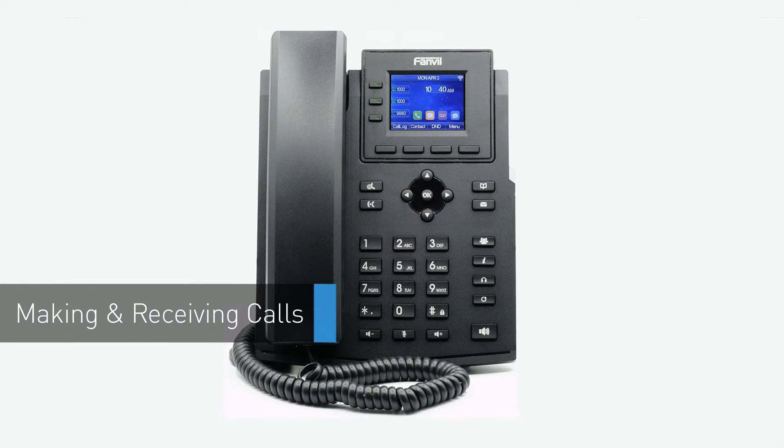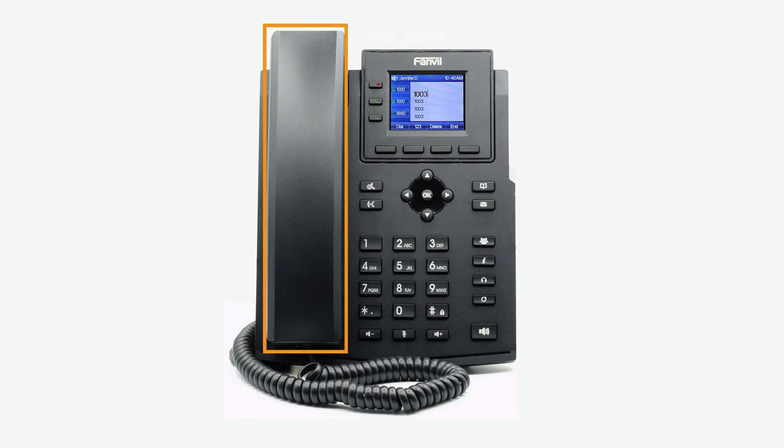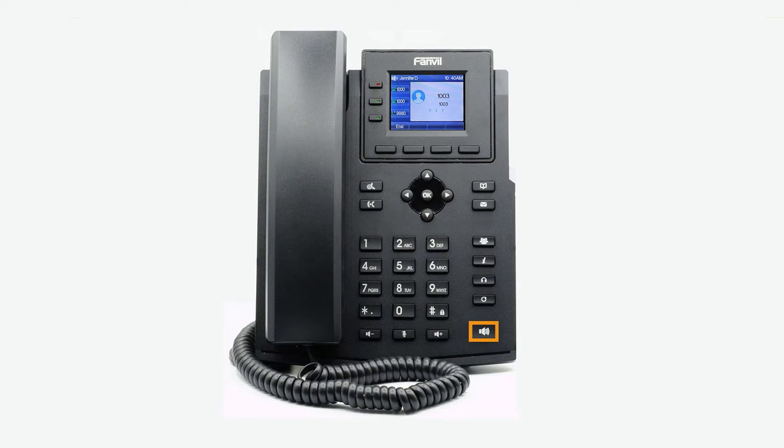To dial an outbound call, enter a phone number from the dial pad. Pick up the handset, press the headset button, or press the speakerphone button to start the call on your preferred medium. Call information, such as the dial number and call duration, will be visible on the screen, and you will have access to additional softkey options while on the active call.